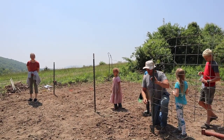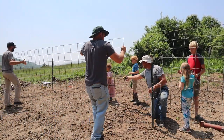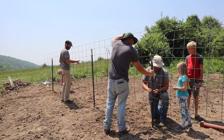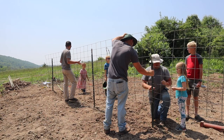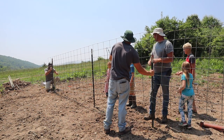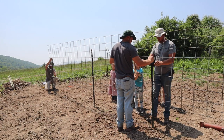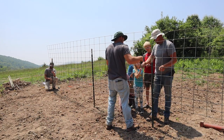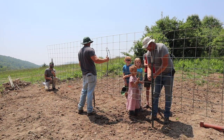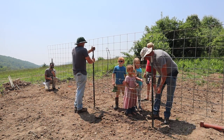Let me have another zip tie. Hey, carry this to that T-post so we can measure the height. Tyler's going to measure it on that end — 18 inches, yes sir. We have lots of helping hands here. I'm expecting this garden to go fast when we're planting because many hands make light work.